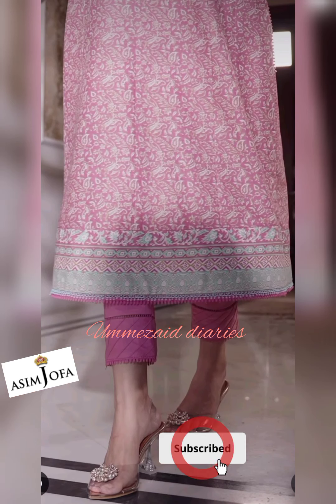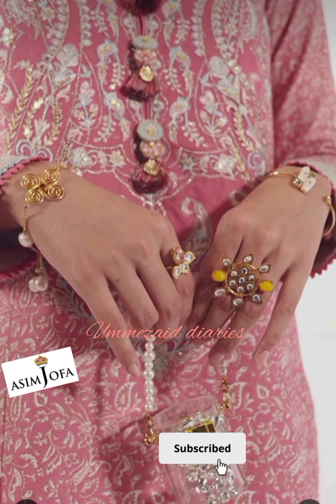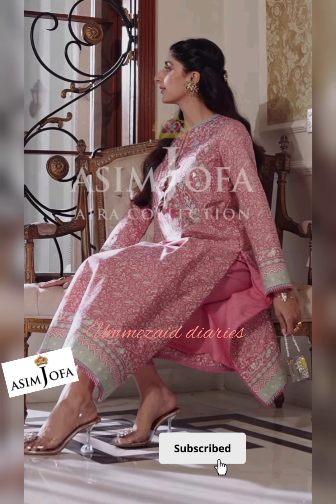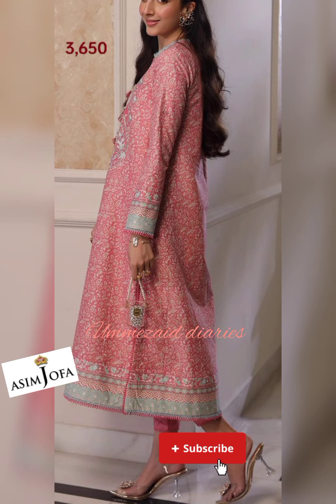With this dress you will get an embroidered neckline on organza, 2.1 meter gold paste printed shirt on cambric, and 1.3 meter wide width dyed cambric for trousers.